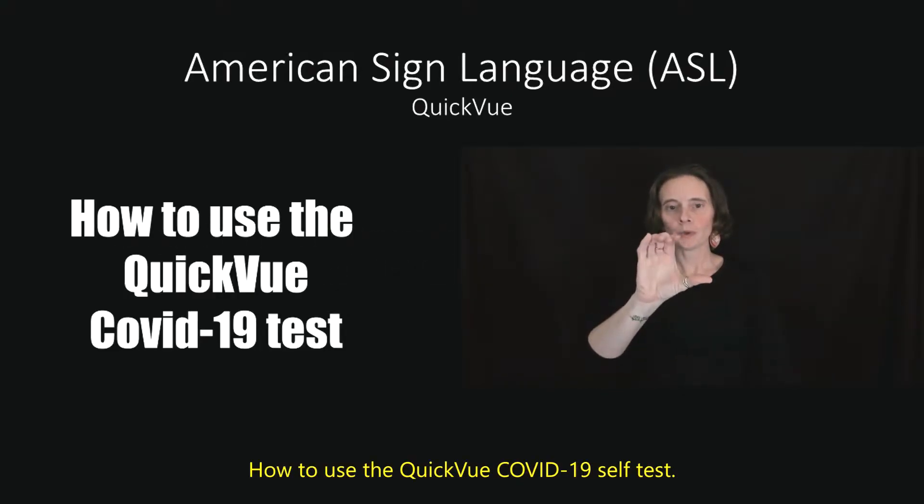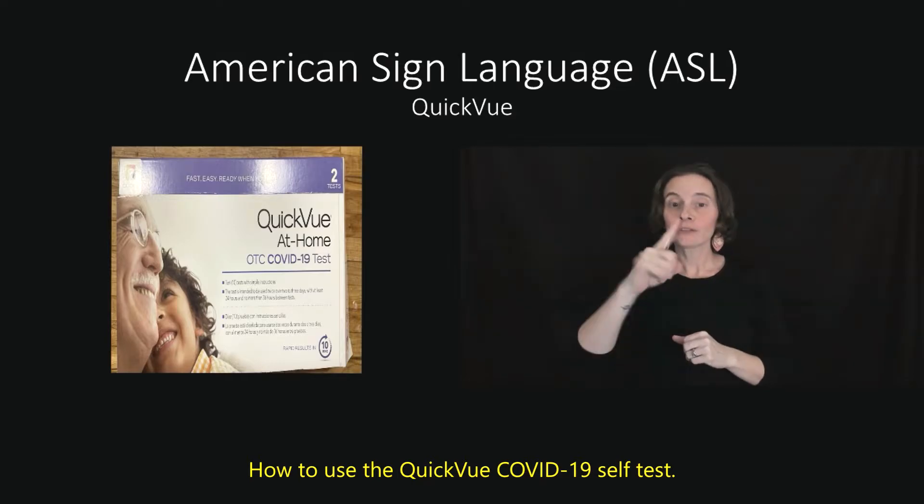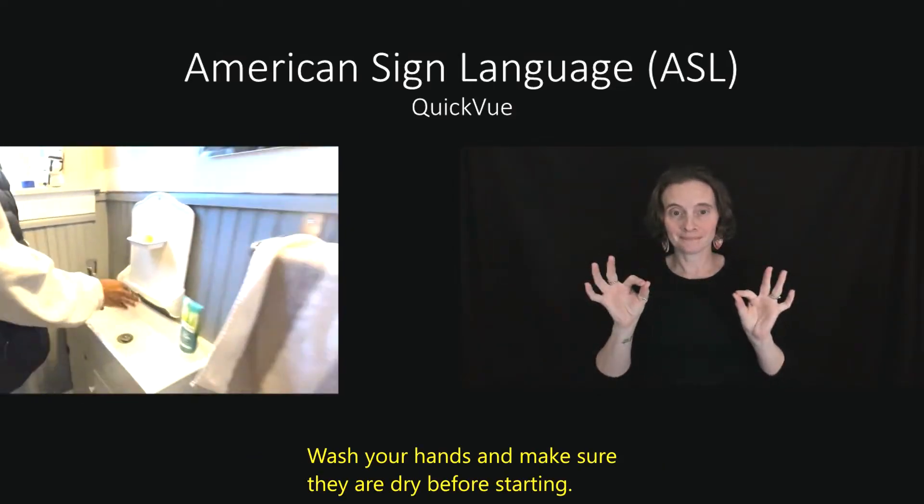How to use the Quick View COVID-19 Self Test. Wash your hands and make sure they are dry before starting.